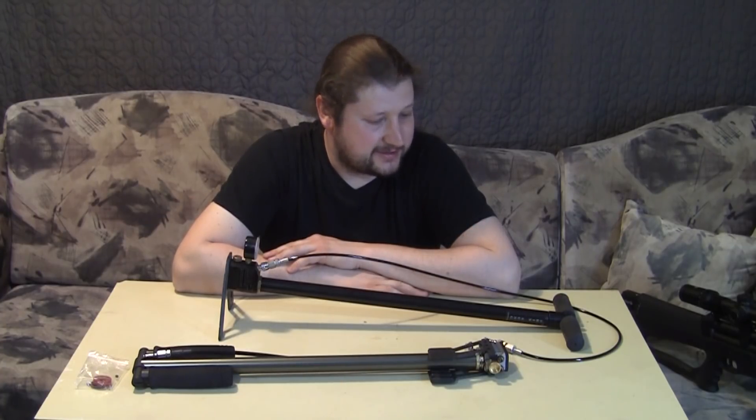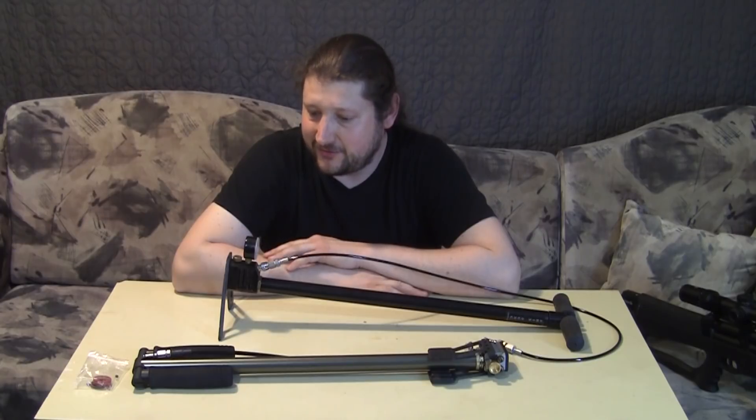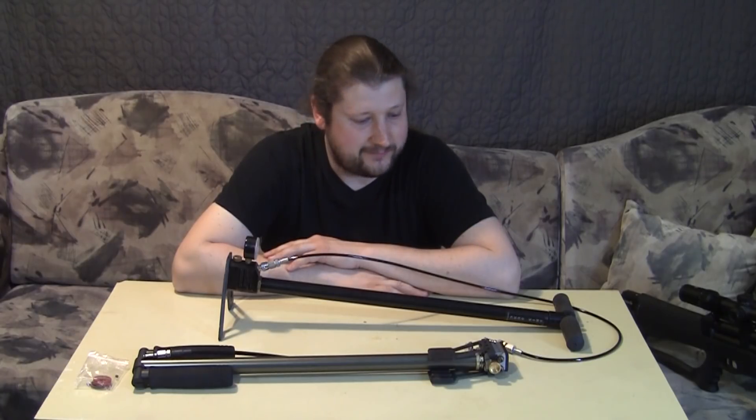Hey guys! Another video on airgun gear. As I mentioned in a previous video, the weather is getting warmer so I'm having a chance to shoot a little more than in those cold winter days. So I got an interesting one for you.